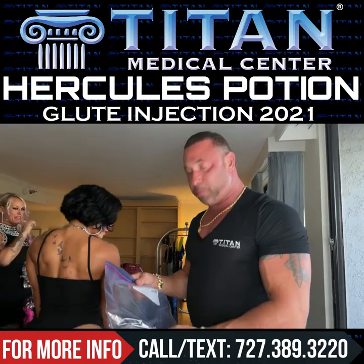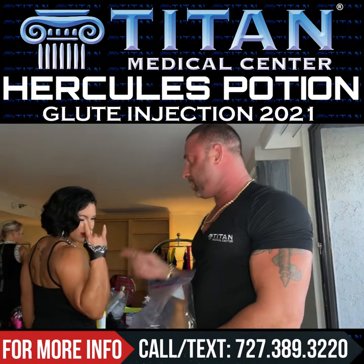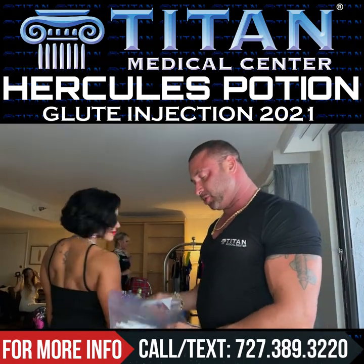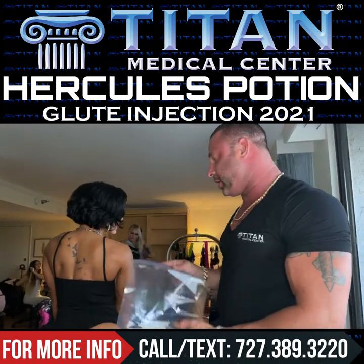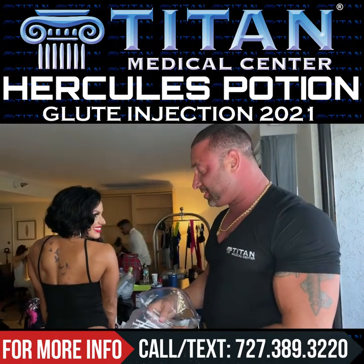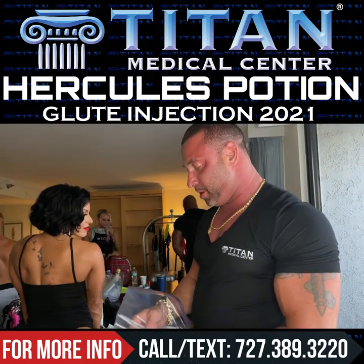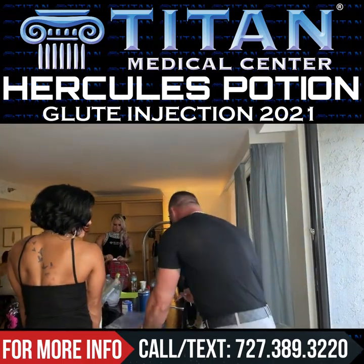This is the official 'plump the rump' protocol — medical service style — Tampa Swim Week. We're about to shoot her up with some Hercules potion. This might be a little excessive for some people, but this is a very good protocol if you really want that great aesthetic look and pump in the booty. So let's do it.